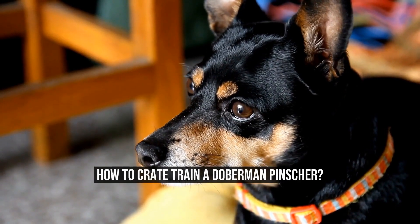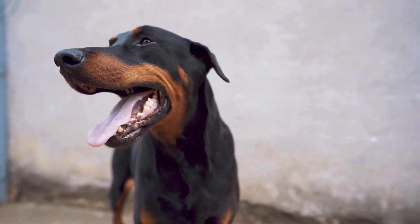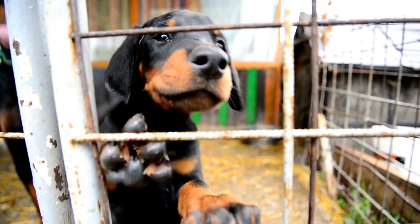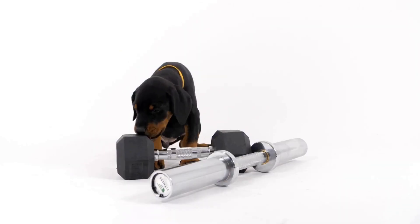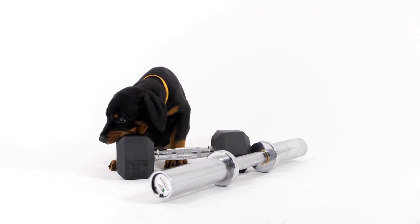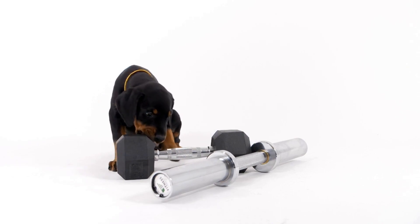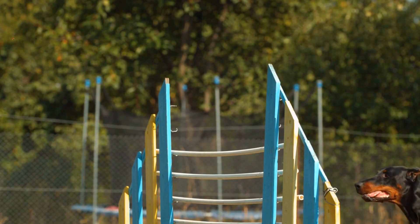How to Crate Train a Doberman Pinscher? Crate training is an essential part of your Doberman Pinscher's development process. It provides them with a safe and secure place that they can call their own. Not only does it help with potty training, but it also assists in preventing destructive behavior when you are not able to supervise your furry friend. In this article, we will explore the steps to effectively crate train your Doberman Pinscher.